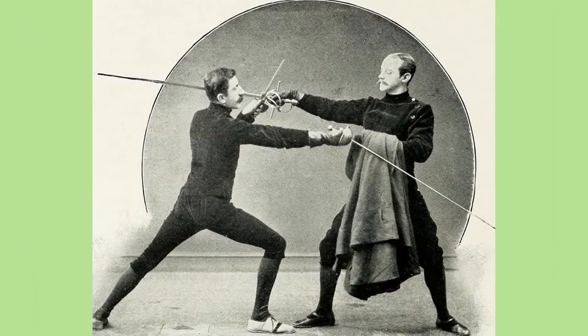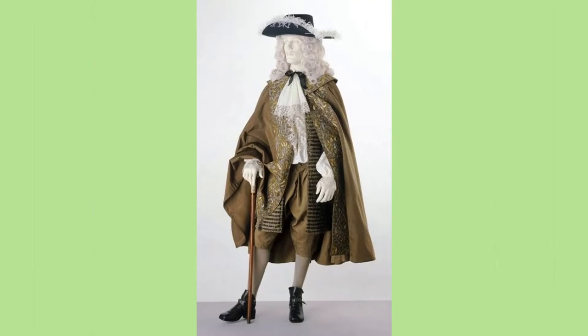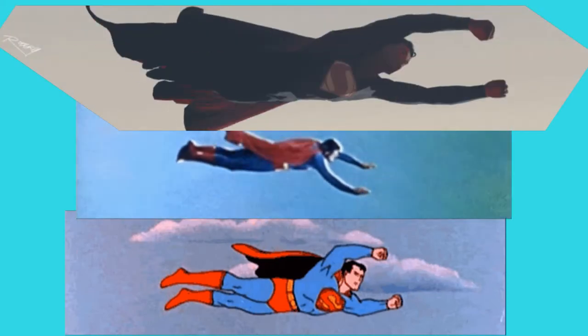Although the terms cloak and cape are used interchangeably these days, there is a difference. The length of a cape can range from just below the butt to around the knees, whereas a cloak is always full length. Superman started off with a cape, but over time it's grown into a full length cloak.